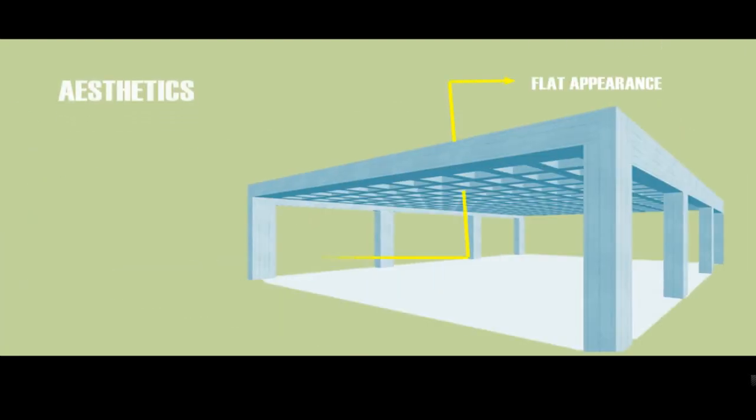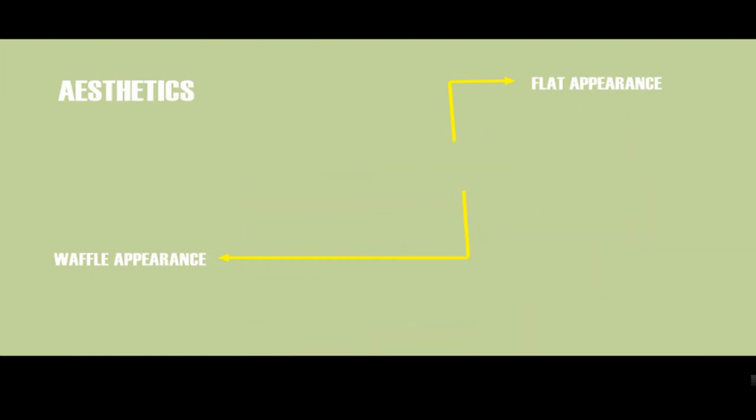Waffle Slab construction will give the underside of the slab structure a different type of aesthetic appearance. The slab will have a waffle appearance on the underside, but the top surface of the slab will be smooth.